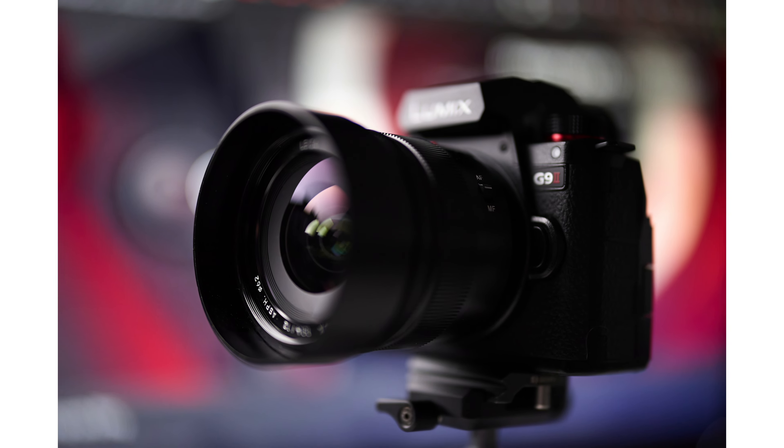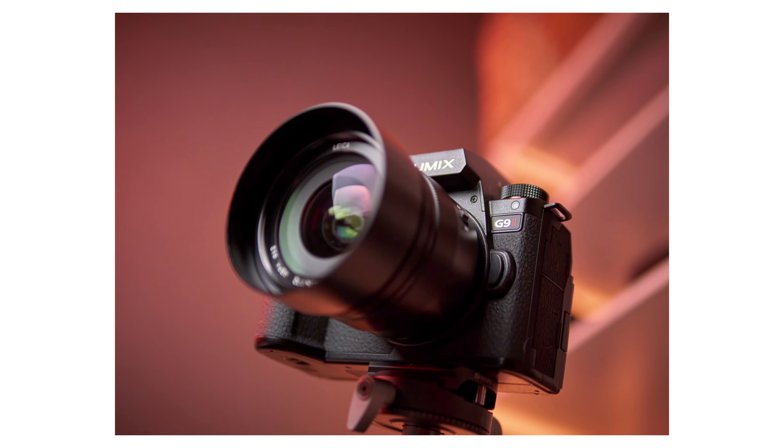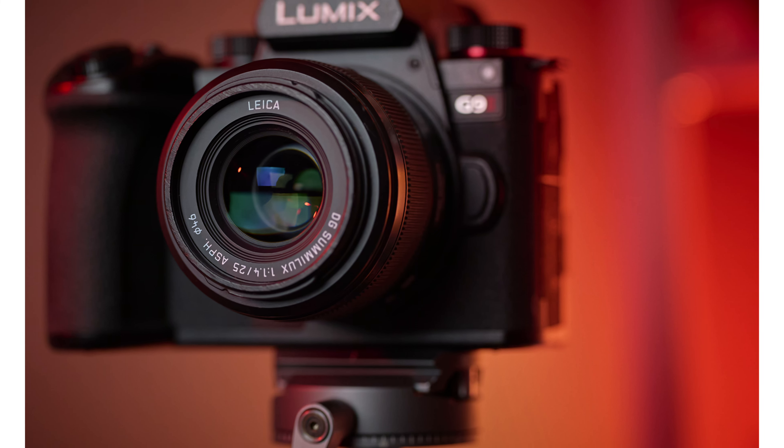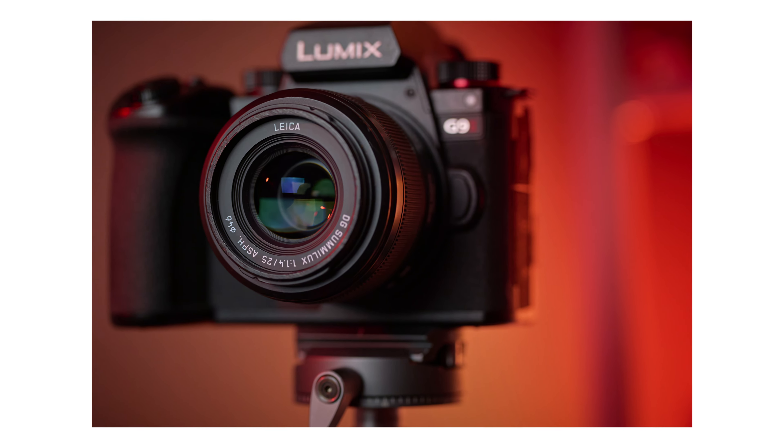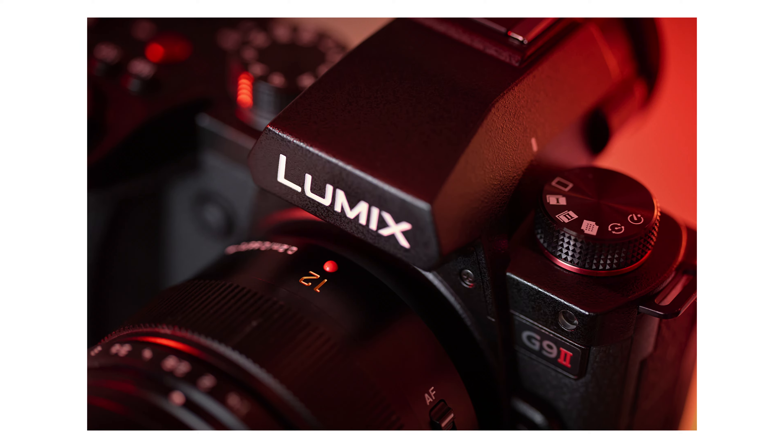In full frame terms, the 50mm and 24mm perspectives are where 95% of my photography takes place. On the G9 Mark II that means shooting with a 25 or 12mm lens. Lumix were clever enough to make f1.4 primes that match these focal lengths. My journey with micro four thirds started with the modest GX8, and I did a shoot in Laos back in 2016 using that camera with the 12mm and 25mm f1.4 lenses.